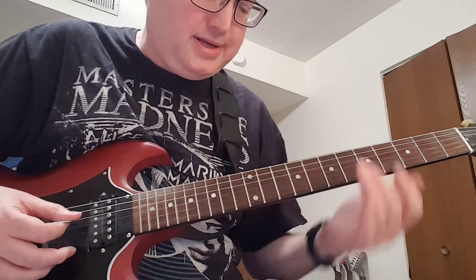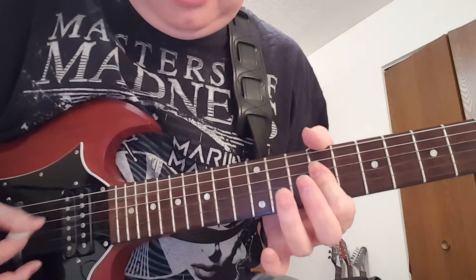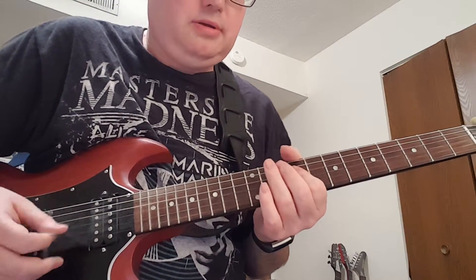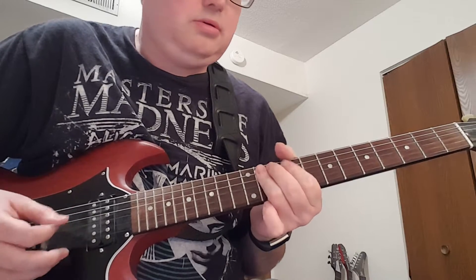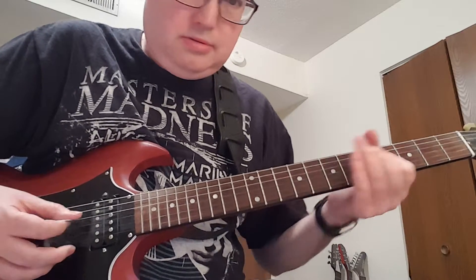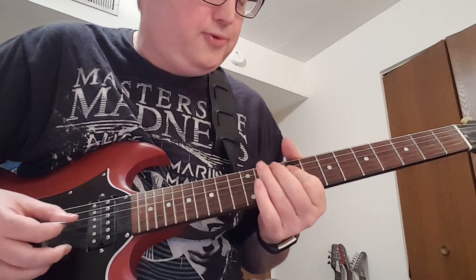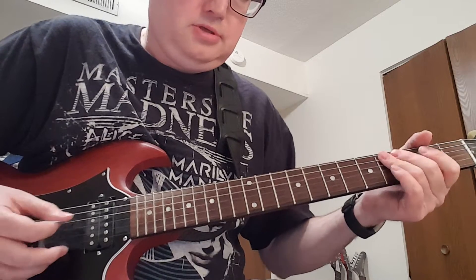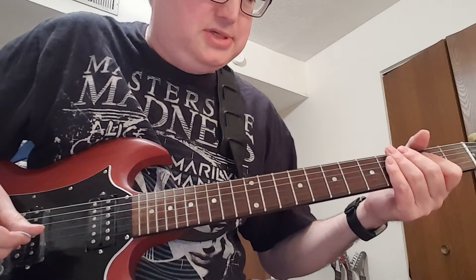We kick into the verse and Paul starts singing. We're at the ninth fret, do a little bend, go down to the fourth fret and play the lick we just learned, go down to the fourth fret again, go down to the second fret. That's just a variation of what we did at the ninth position dropping down to the second position.